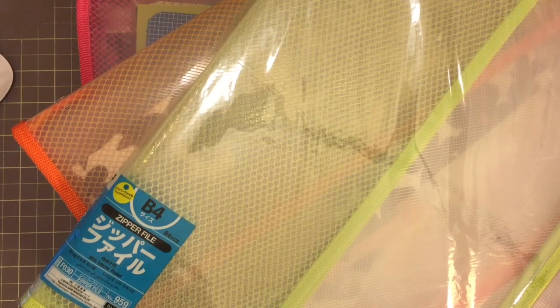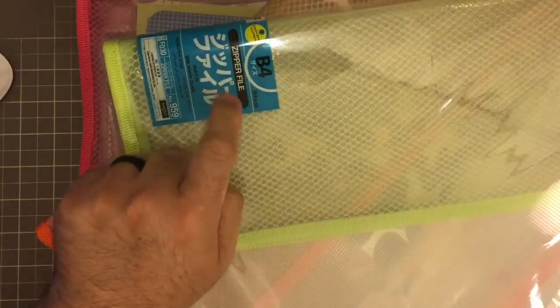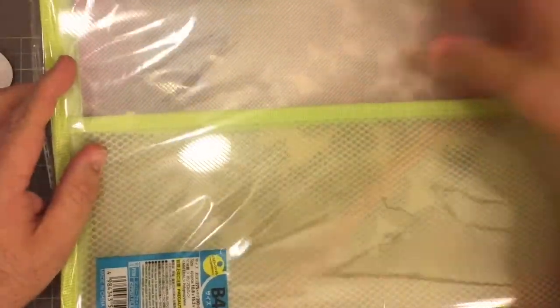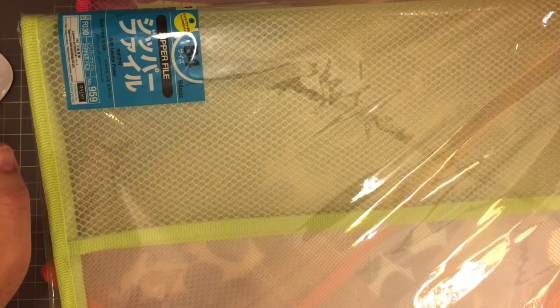Hi everybody! We're back for another Peaky Pointer video. What you'll see here is I have a very large B4 zipper file. These I got from Daiso. We don't have a Daiso where I live, but you can get these occasionally on their web page. Just to warn you, they'll send you like a box of about 20 or so.